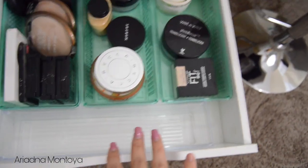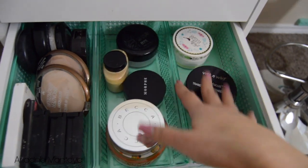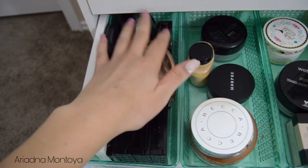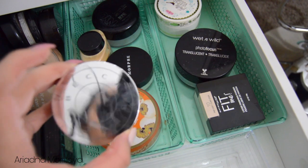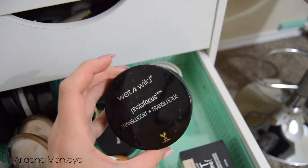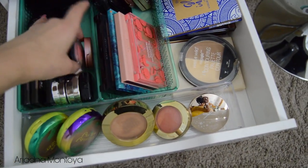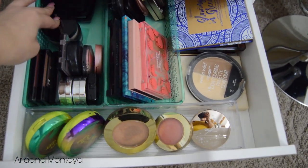This drawer is empty — I don't remember what I was planning to put here. These two rows are my loose powders and setting powders, and over here I just have my compact powders. I have a Maybelline one, Wet n Wild, Revlon, MAC, and some others. Over here I have a Morphe one, a Becca one I got from BoxyCharm, and my ELF Fit Me powder, and Wet n Wild — I love this one, it's the one I mainly always use.